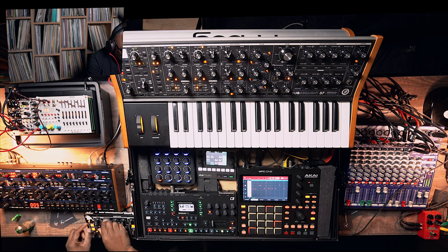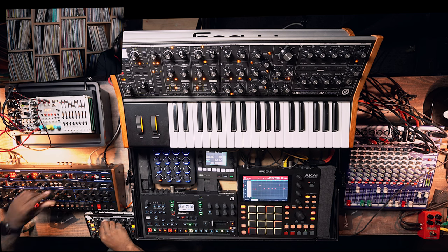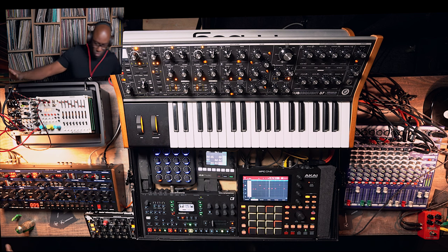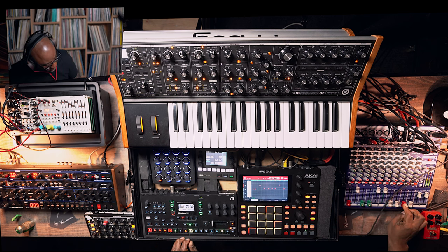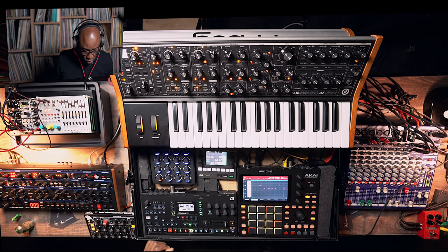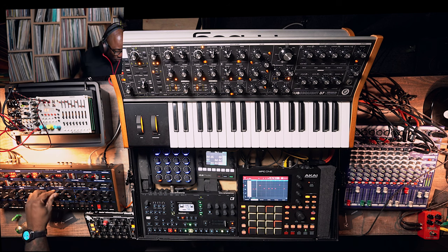Let's switch it around. Woo! Ta-da! Liking it! Still some left on the filter. Let's bring in the drums.